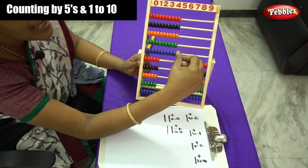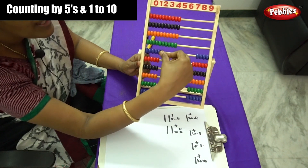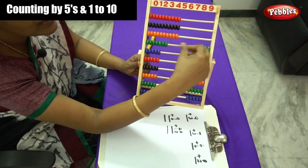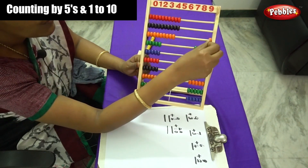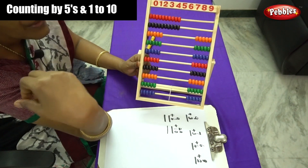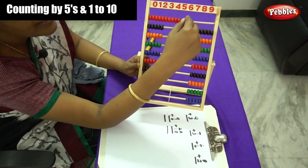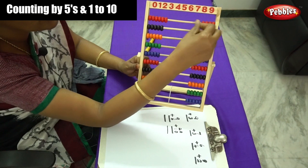On the 6th rod, do the same: 1, 2, 3, 4 and 5. The 7th rod: 1, 2, 3, 4 and 5. The 8th one: 1, 2, 3, 4, 5. The 9th rod: 1, 2, 3, 4, 5. And the last one: 1, 2, 3, 4, 5.